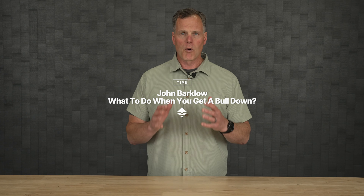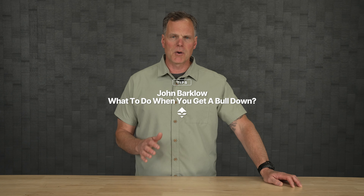I'm John Barclow and I'm the senior product manager of hunting at Sika Gear, and I'm here to talk to you about some considerations for when you get that bull down. No matter if it's a Roosevelt or a Rocky Mountain elk, these are huge animals — seven, eight, nine hundred pound animals — so you have to consider and plan how you're going to get that out of the field.